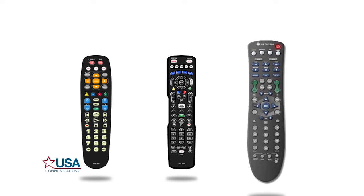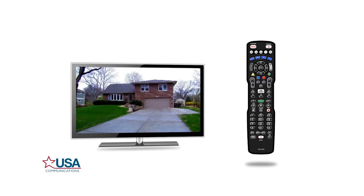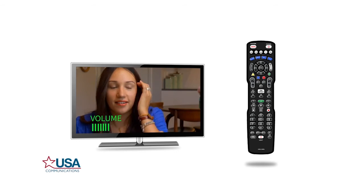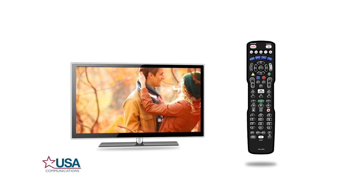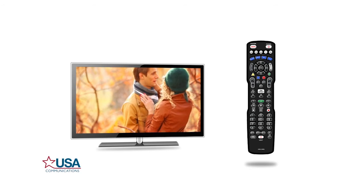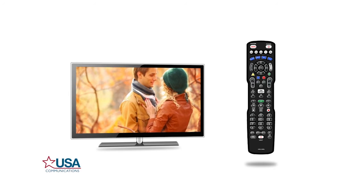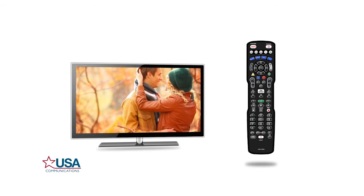If you are using a Motorola remote, use the following steps except do not hit the OK slash SEL button. Programming your remote to control your TV will allow you to power your TV on and off, control the volume, and switch the inputs. Please note that once your remote control is programmed to your TV and cable box or DVR, it can only be used for that equipment, unless they are the exact same brand and model.